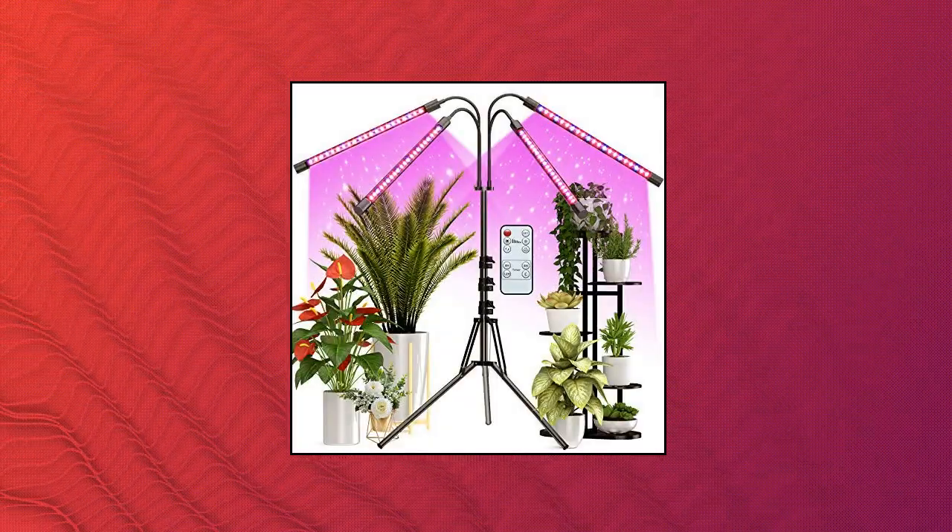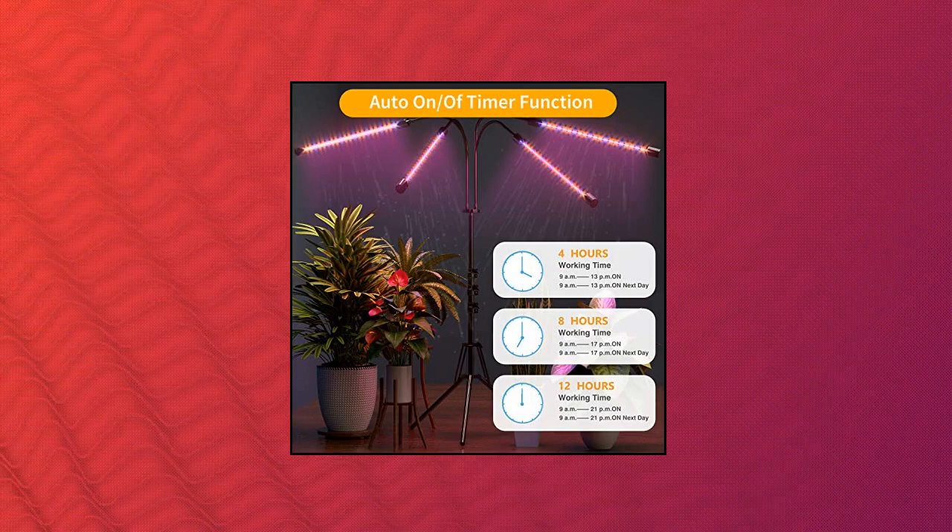FRENAN Grow Light with Stand — grow lights for indoor plants with red-blue spectrum. This floor grow light features an adjustable stand equipped with a stable, durable tripod stand and can be adjusted from 15 to 63 inches, suitable for a variety of different size house plants.